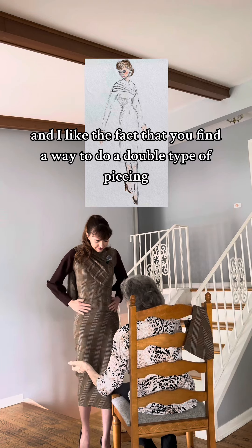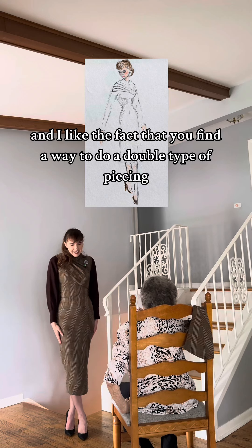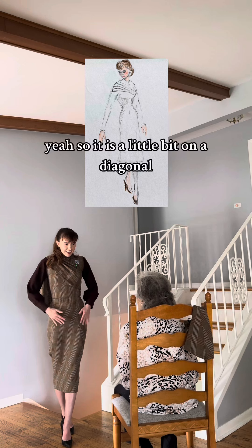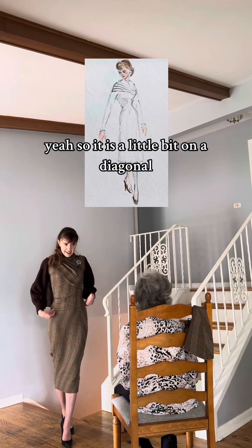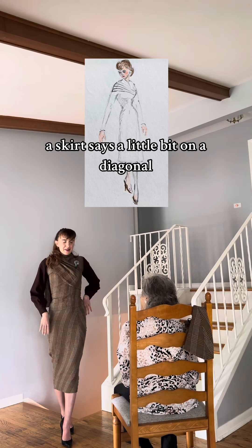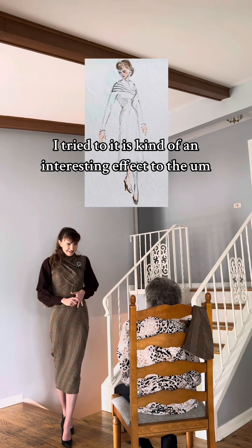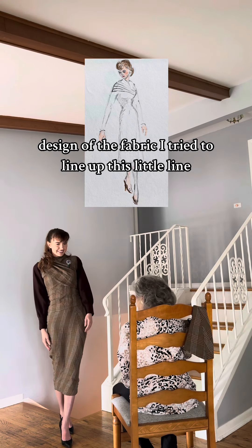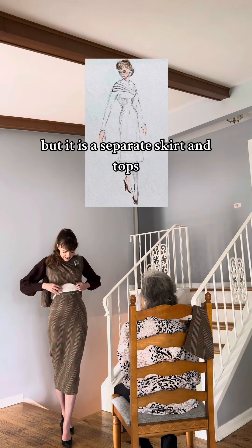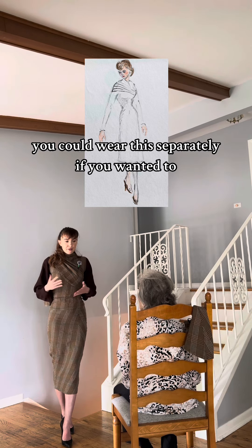I like the fact that you find a way to do a double type of piecing and it all looks like one garment, and that's quite interesting. Yeah, so it is a little bit on a diagonal — if you notice, that's because I was using a skirt. I think that kind of plays into it; it adds an interesting effect to the design of the fabric. I tried to line up this little line here with kind of where it came up, but it is a separate skirt and top, so you could wear this separately if you wanted to.